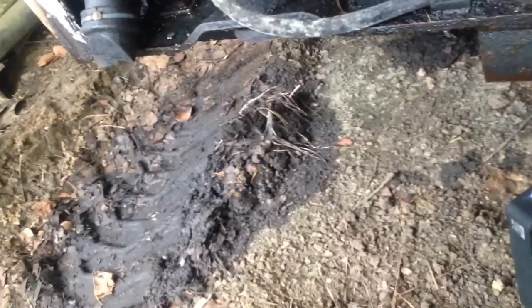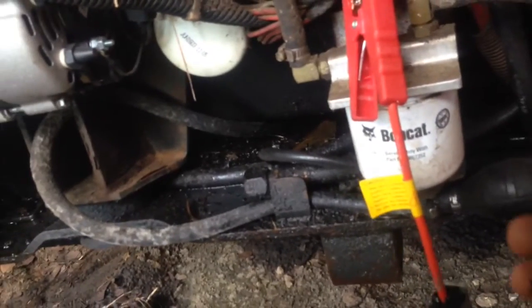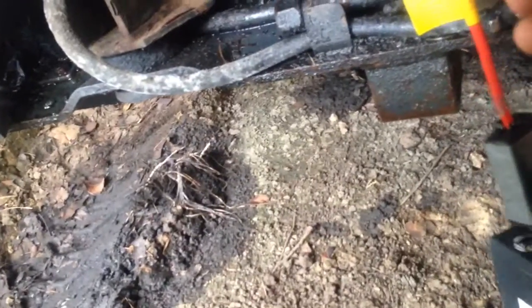Nope, maybe we're not getting a good connection. So maybe we can hook up on the starter lug. These cables are so short. We'll ground to the fuel filter bolts to the engine block.